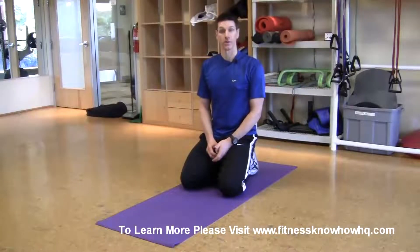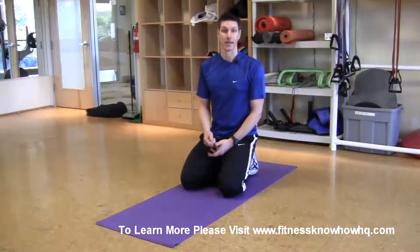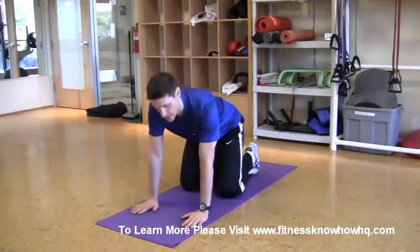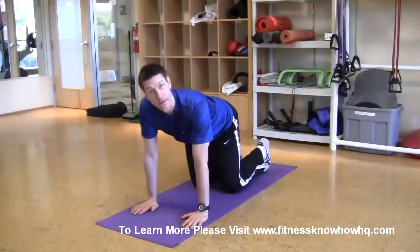Hello, I'm going to show you how to perform a pointer. The pointer is an exercise that you'll learn in my series of seminars on low back pain called Reduce and Eliminate Low Back Pain. The pointer is a basic core strengthening exercise.